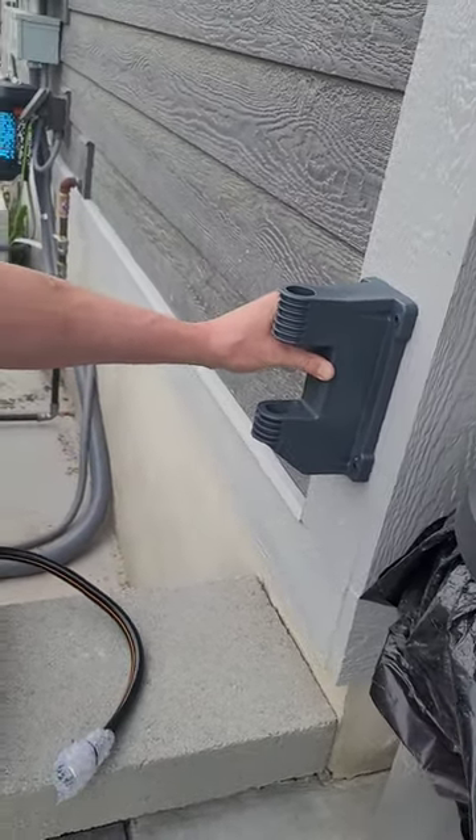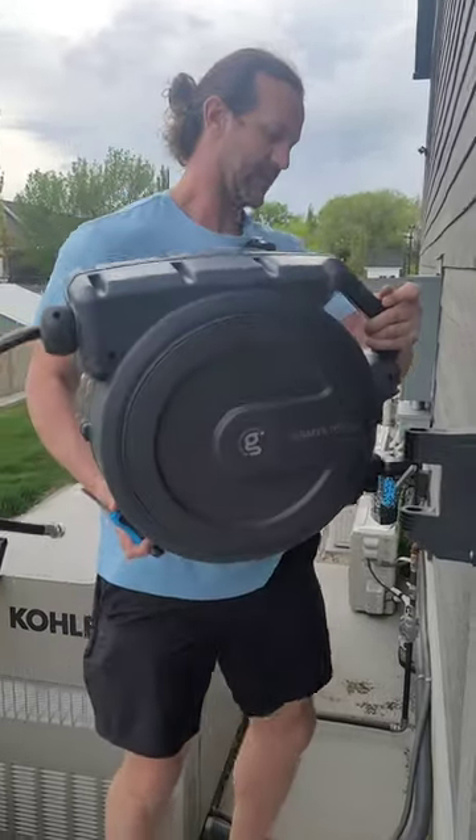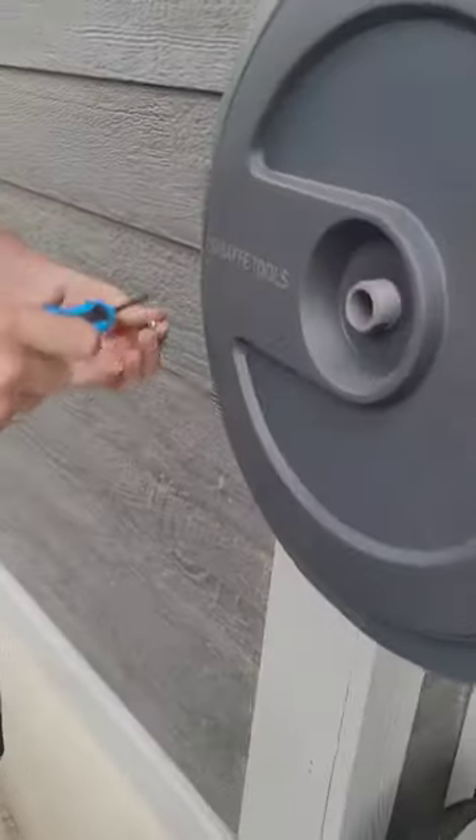Screw your drill or bolts in, and then this will simply pop right back into place. Once your bracket is mounted, just slide this into place.